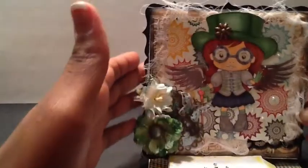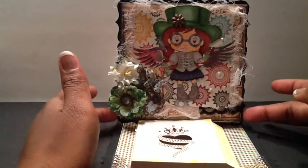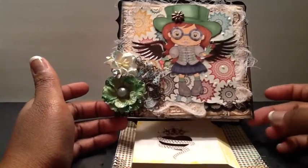So let me go ahead and show you guys my card that I created. And this is the card — super cute. It's out of the box for me. I normally do shabby chic, but I love, love, love the way this card turned out.